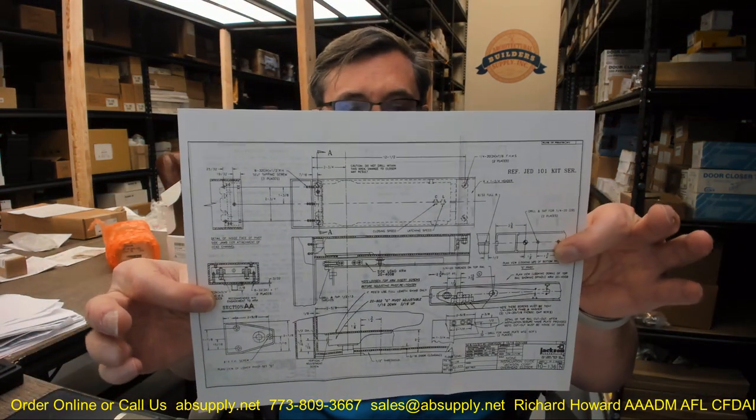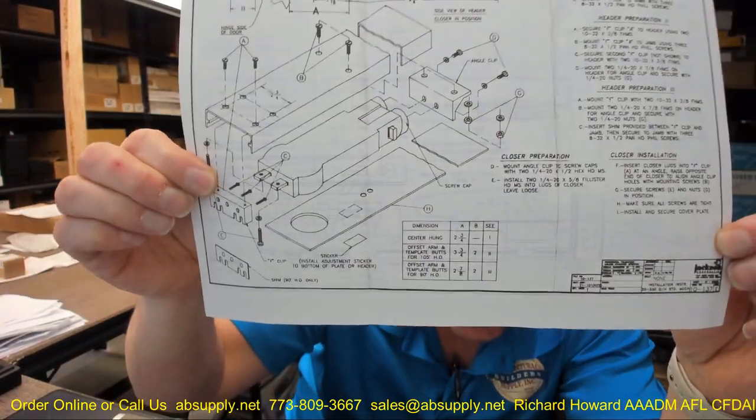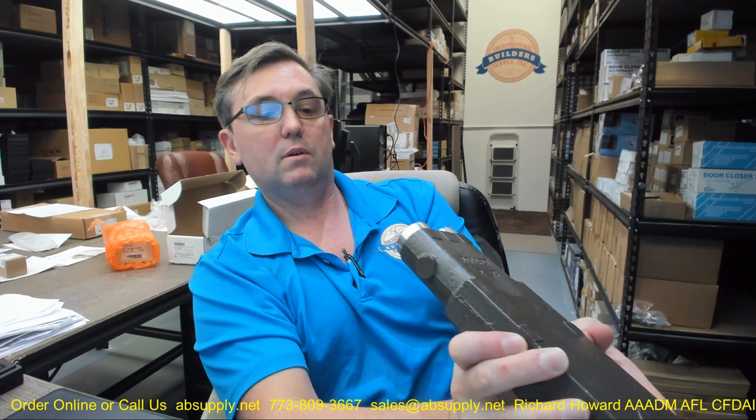You need to dial the valves in so that it suits the environmental conditions. The second document is called template, and that's going to give you all of the information you would need if you were doing a new installation. This is a door closer body installation only, and really the second page is the important stuff. It shows you how the body is going to be connected to the bracket here and then over here at this angle bracket, and how you attach it to the door closer body.